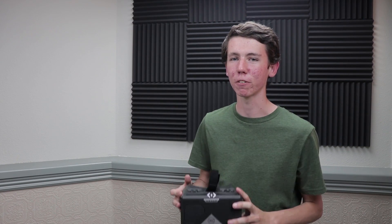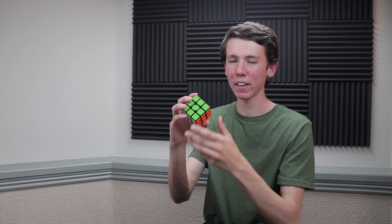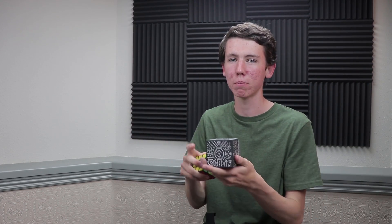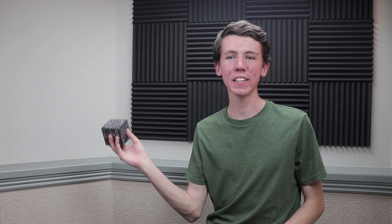So yeah, that's pretty much all I have today for the Merge Cube. If you're into augmented reality or virtual reality on your phone, and of course if you like cubing, then I definitely would recommend at least checking this out. Go check out their website down below — it's pretty cool. And other than that, I will see you guys next time. Bye.